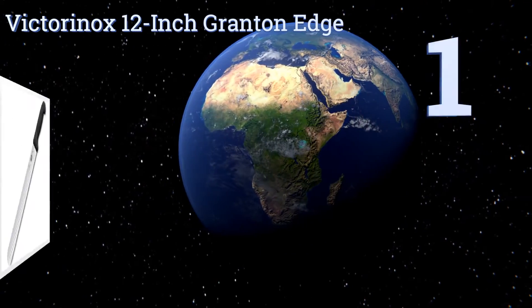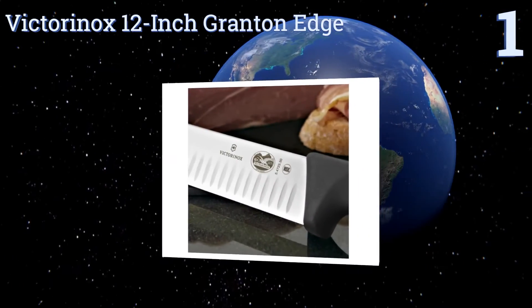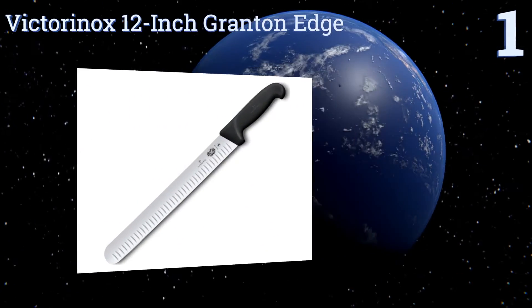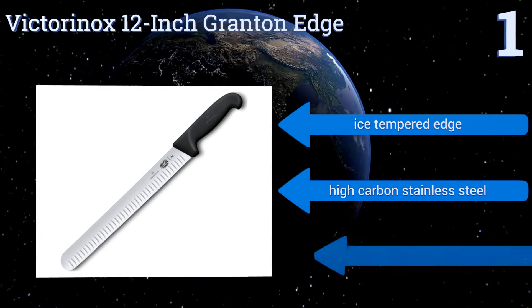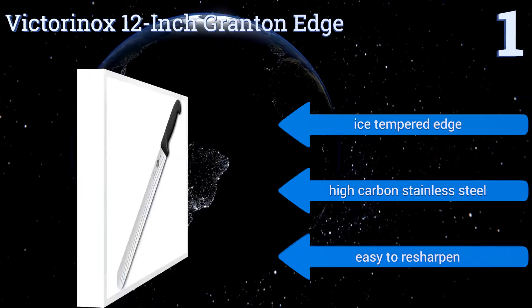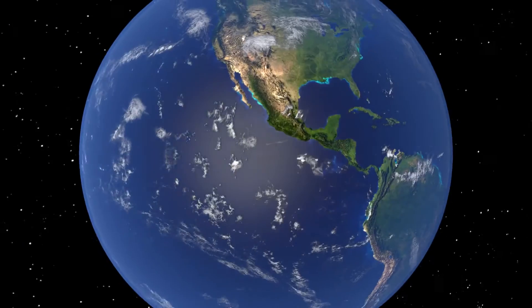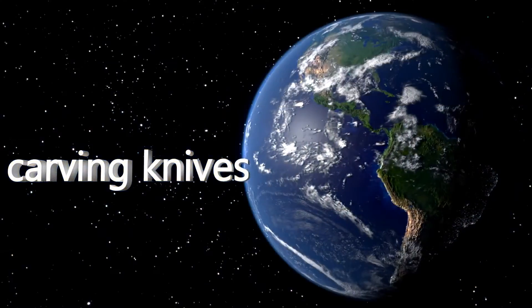And taking the top spot on our list, the Victorinox 12-inch Granton Edge will make short work of a whole turkey or roast chicken, a side of ham, or almost any other type of meat as well. Its sharp, broad blade helps cleave meat cleanly into slices, perfect for a handsomely plated holiday meal. It boasts a nice, tempered edge and high-carbon stainless steel. It's easy to resharpen too. To see all of our choices, go to wiki.ezvid.com and search for carving knives, or click beneath this video.